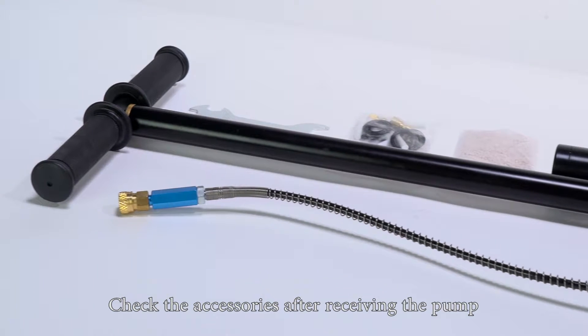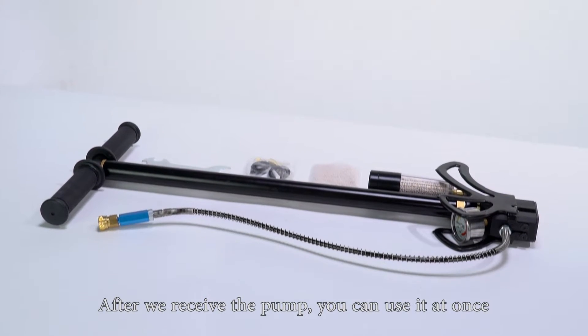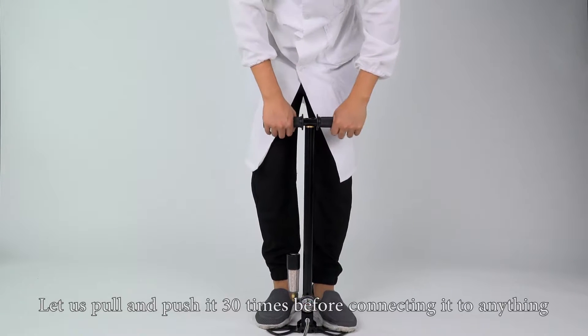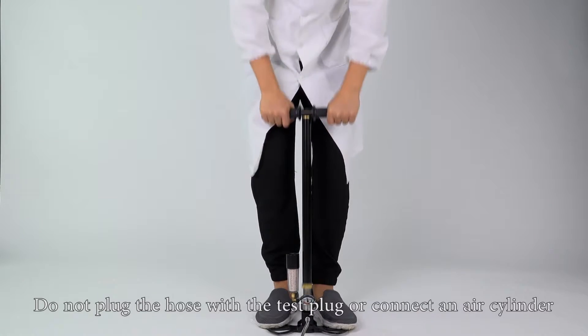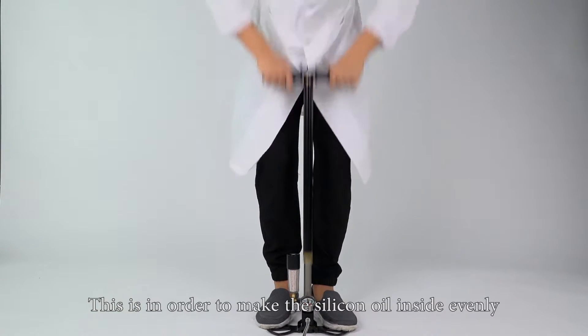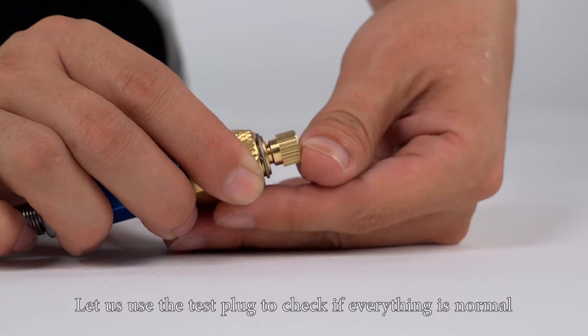Check the accessories after receiving the pump. After we receive the pump, you can use it at once. When we receive this pump, let us pull and push it about 30 times before connecting it to anything. Do not plug the hose with the test plug or connect an air cylinder yet. This is in order to make the silicon oil inside distribute evenly. Then use the test plug to check if everything is normal.